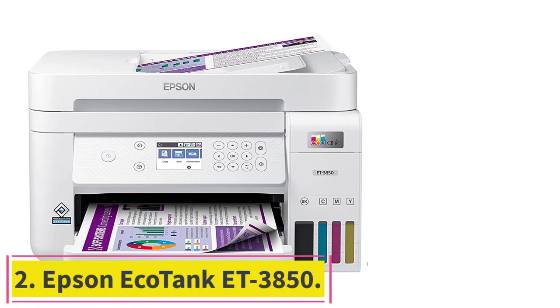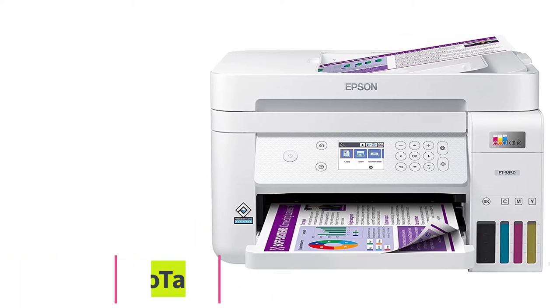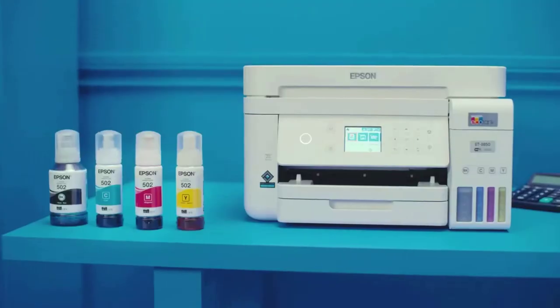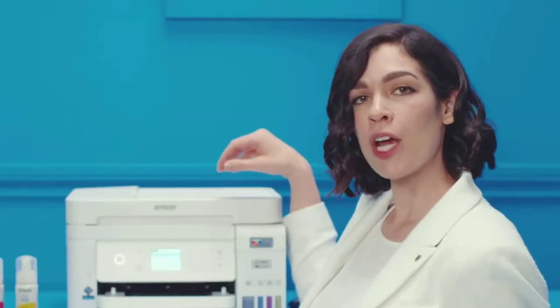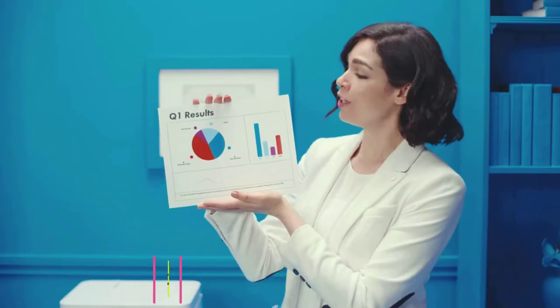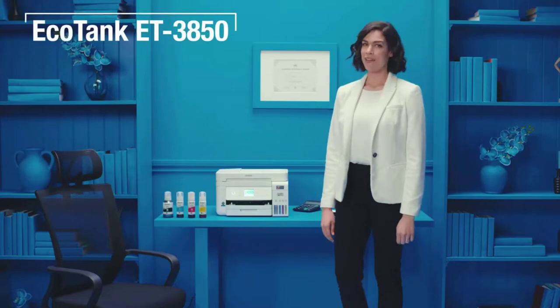Number 2: the Epson EcoTank ET3850. If you only need a printer for document printing and general office tasks, you can save some money with this model. It's also an all-in-one color inkjet with a refillable ink tank — a great choice for households that print a lot, as a full ink tank yields thousands of pages. The ink bottles are cheap, so you don't have to worry about high maintenance costs. It prints black and color documents well at a decent speed, churning out 15 black or 7 color pages per minute.